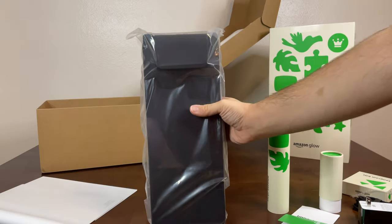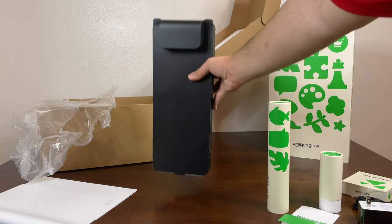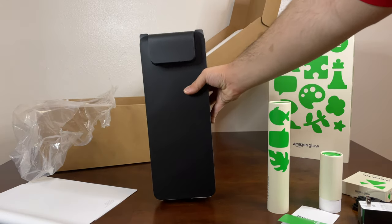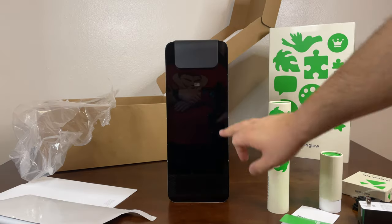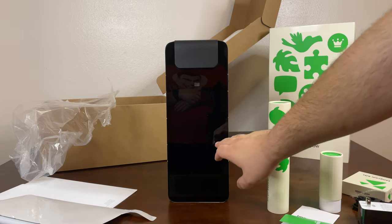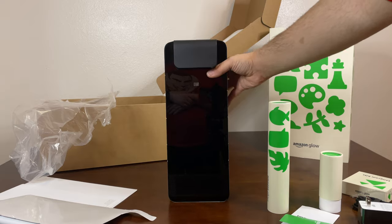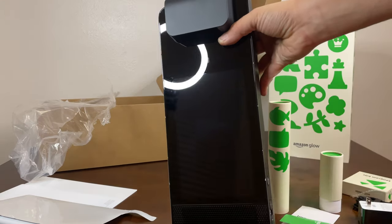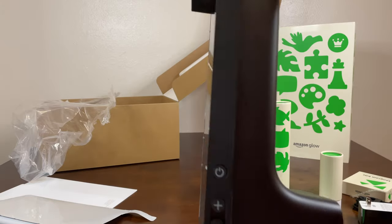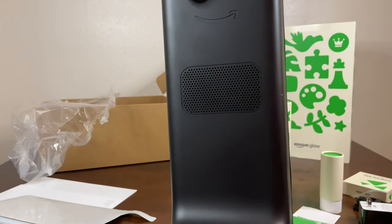Let's go ahead and unwrap the glow. While the glow is much larger than it looks on the website, it's not very heavy — surprisingly, this is pretty light. So after removing the packaging, you can see this really reflective part at the front. Looks like there's a camera here, there's a speaker here, and there's a screen here — it's pretty large. Power button, volume button, and it looks to be additional speakers on the back.